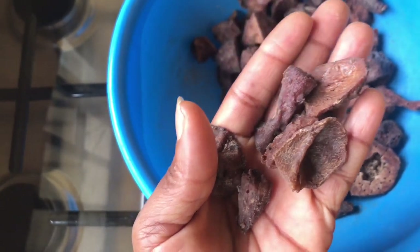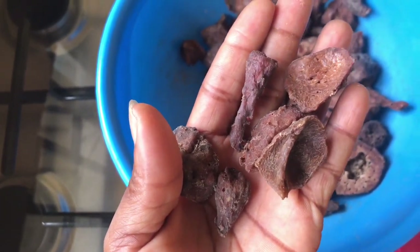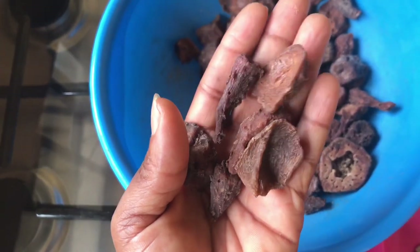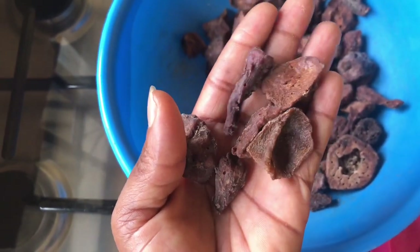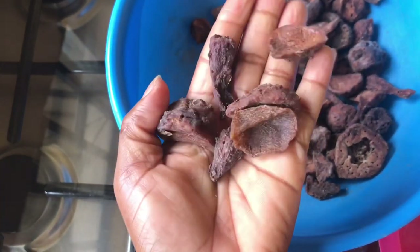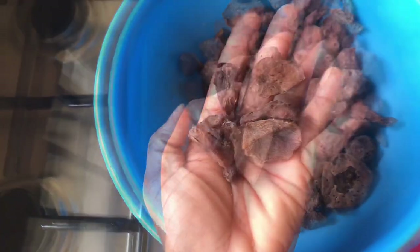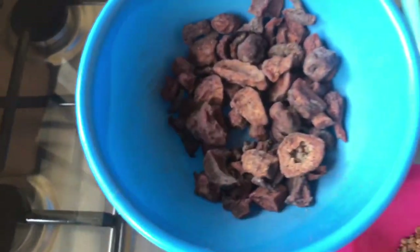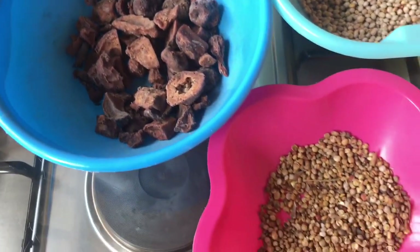This is the cocoyam — it was cooked until it turned red, then cut into small sizes and sundried, so it's very hard. This is what it looks like. I'll be pounding it so that it will be in small pieces. So let's start making this delicious achichede and fulfill.